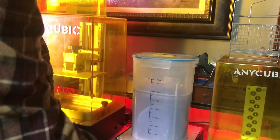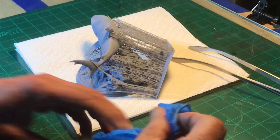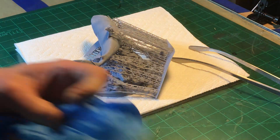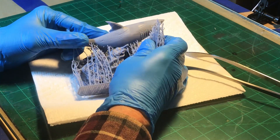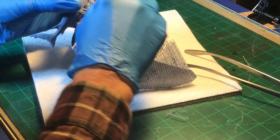Once it's all clean, take it over to the table and set the clean model on a paper towel. Start taking off the supports now — I do it at this point because the supports are very pliable and snap off easily from the model. Take them off by hand as much as you can, then use tweezers to get all the little fine details off. It should slip off real easy at this point.